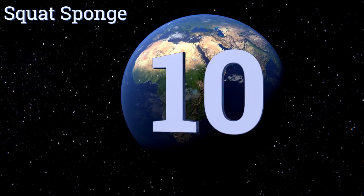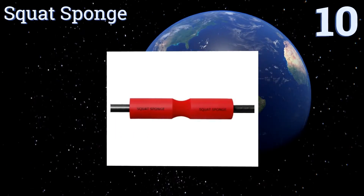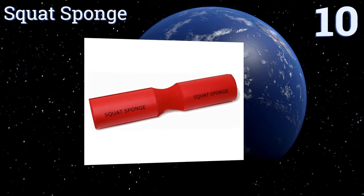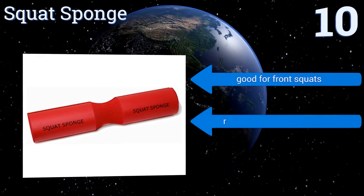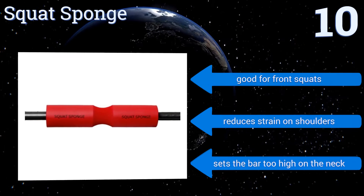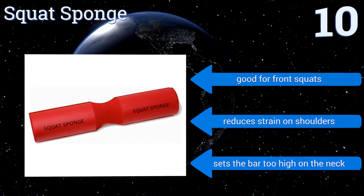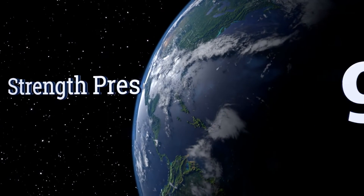Starting off our list at number 10, the Squat Sponge has a groove channel in the middle, helping you easily position the weight perfectly every time. It's extremely soft, making it great for those who don't like harder foam. It is very short though, making it unsuitable for larger users. It's good for front squats and reduces strain on the shoulders, however it sets the bar too high on the neck.